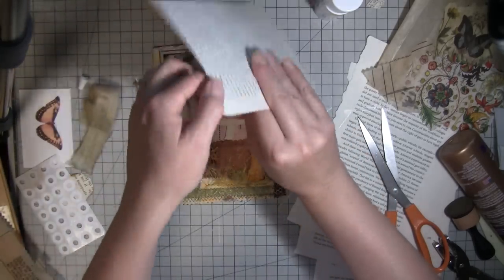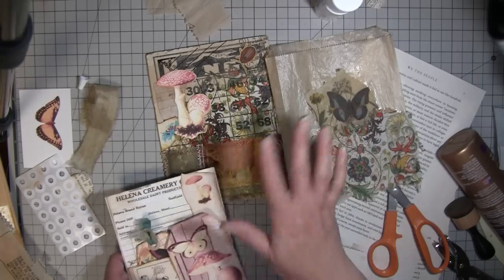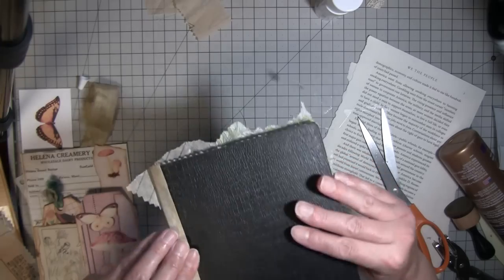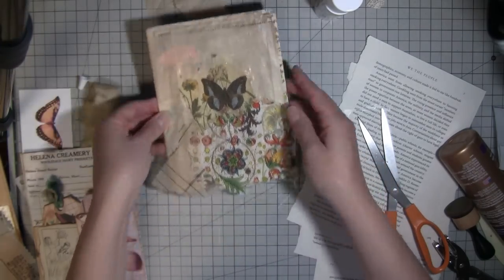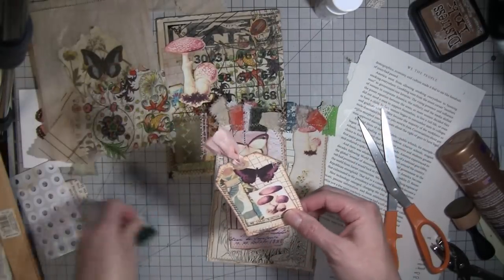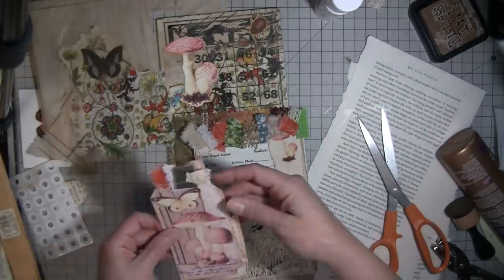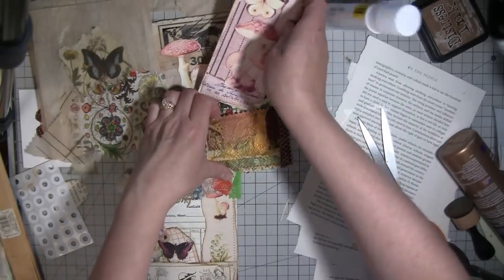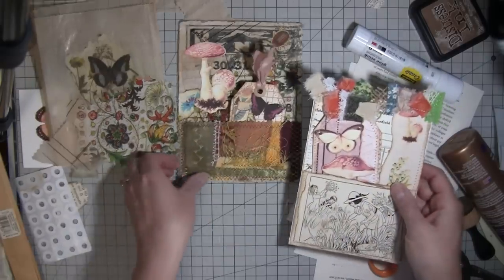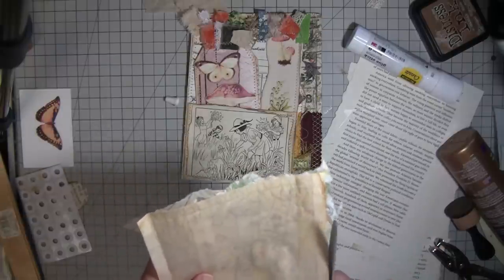I'm going to go stitch some fabric at the top of this and the top of this, and then I'll come back. Hopefully our bag will be dry enough to hook on as well. Okay, hi everybody, I'm back! I stitched around the tag, put a longer piece of fabric on there, and stitched fabric up here and here. I think those look pretty good. Maybe I want the shorter one in here so you can see that butterfly — this one can go here. That will go inside of this. Let's cut the extra napkin off of this now.